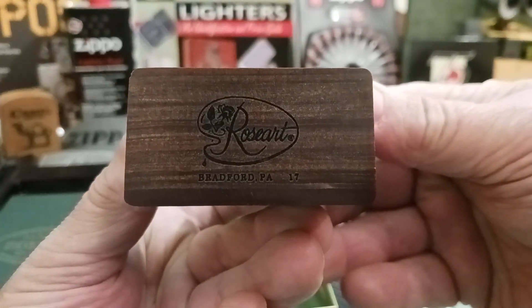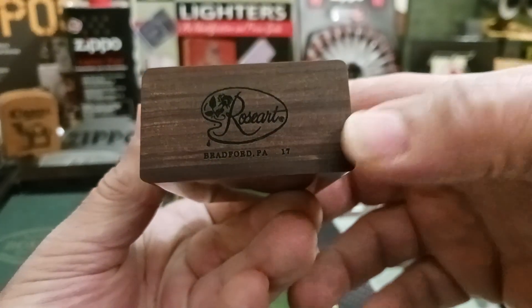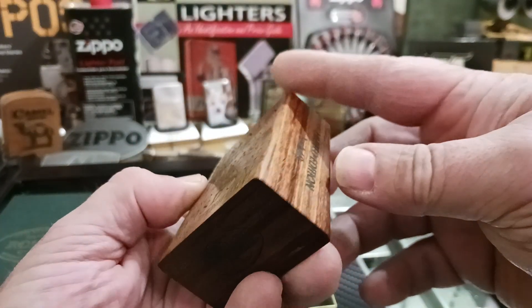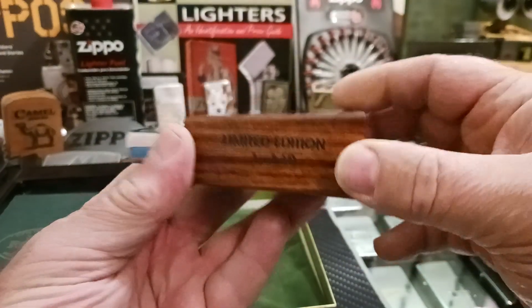The Rose Art, Bradford, Pennsylvania. I'm not sure what the 17 is — if that's the number of 60 or not — but it says limited edition, one of 60.